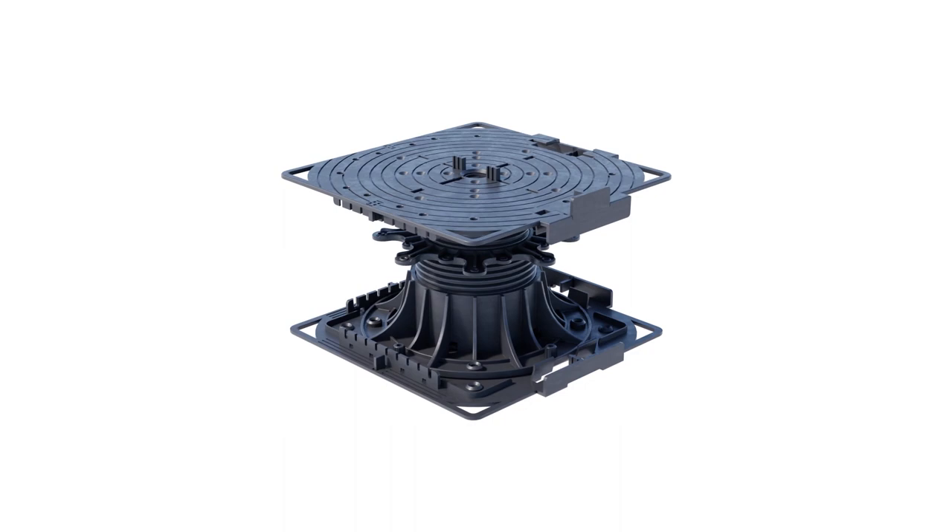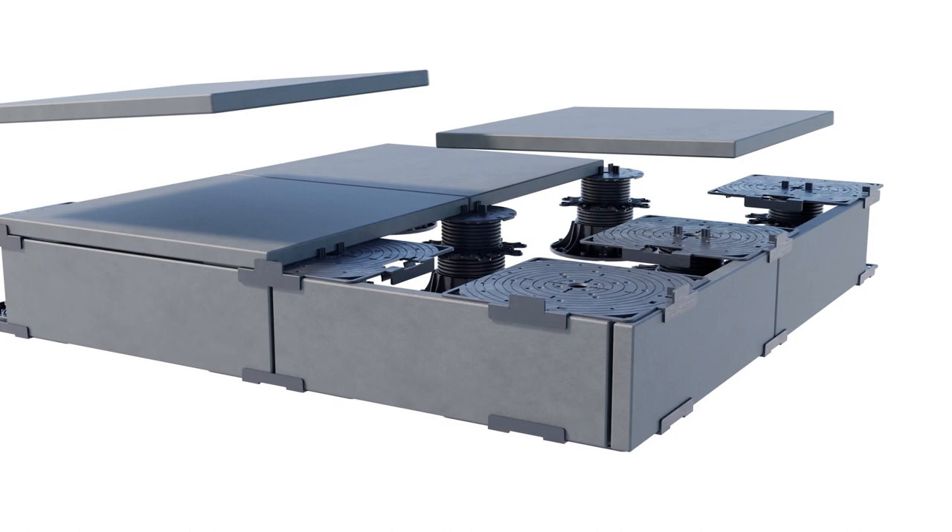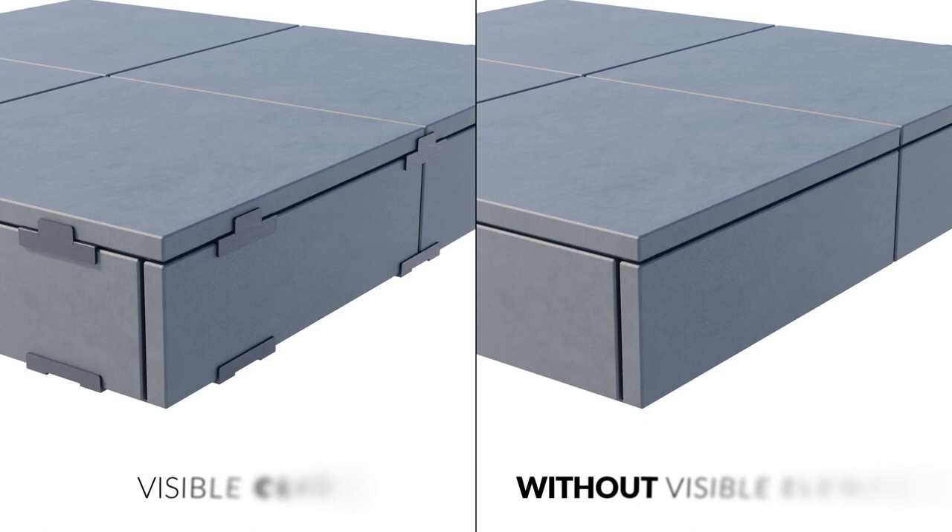An important accessory of the Max Series for tiled terraces is the side finishing closure plate. It allows for the installation of a bottom fascia board to cover the open space under the terrace, providing an aesthetically finished terrace. The plate enables the bottom fascia board in two options: with visible clips or without visible elements.